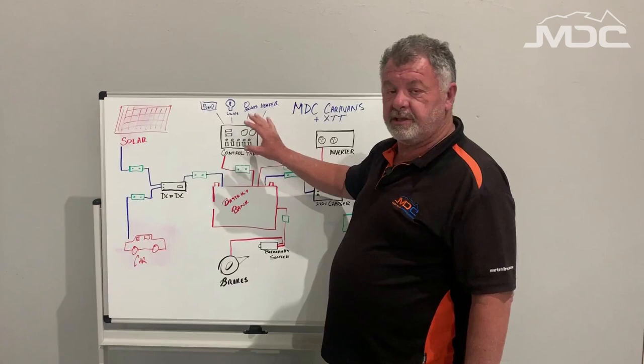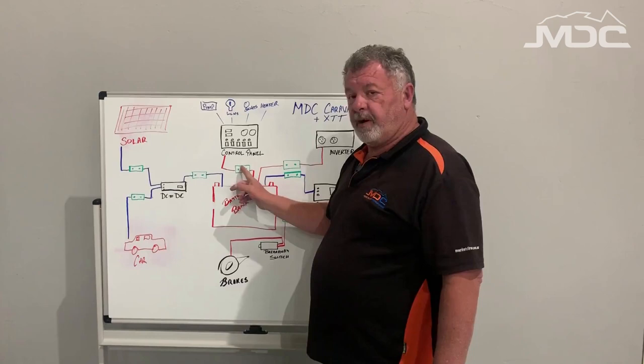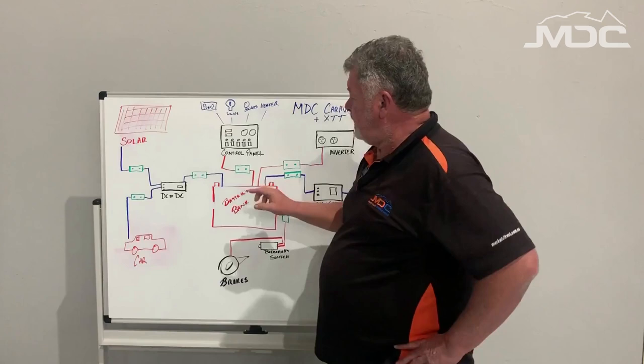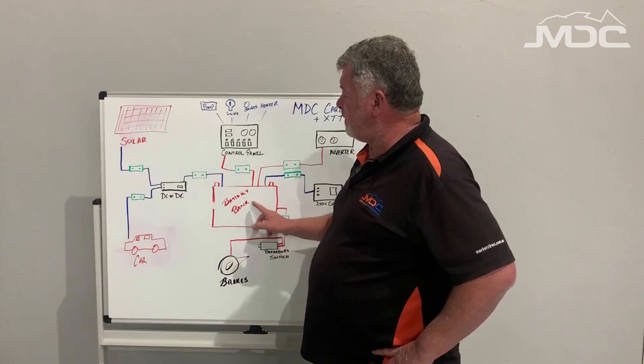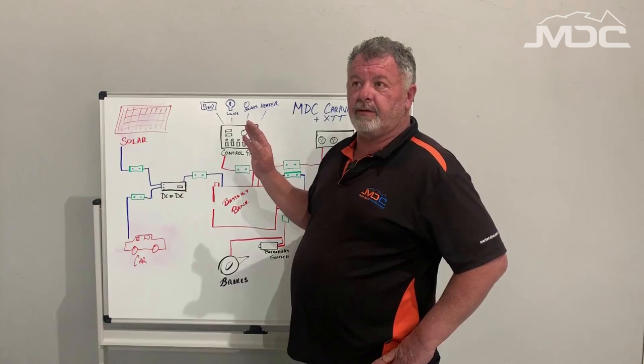The systems that run off the battery are primarily the control panel, which is your distribution point to various things: your water pump, lights, sockets, power to the heater, power to the fridge, that sort of thing. There is a circuit breaker between the battery and the control panel — it's a black bodied breaker with a red button on top, and if it trips a little red lever will pop out the side. That's protection for all 12 volt power. So if you've got nothing working in 12 volt and the battery has charged and has enough voltage, that breaker between the battery and the control panel is going to be where the problem lies.